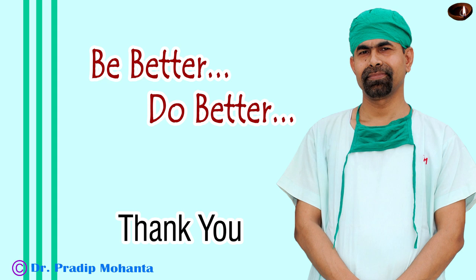Thank you very much for your attention. Hope this video will help you in developing your surgical skills. Be a great surgeon and serve your patients with love, respect, empathy, and great surgical competence. Thank you.